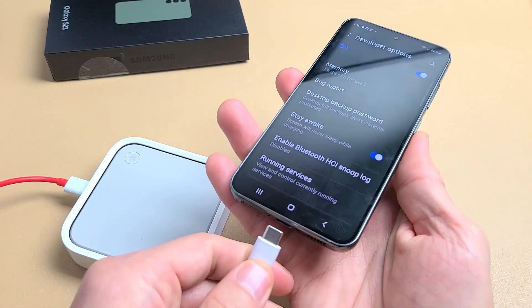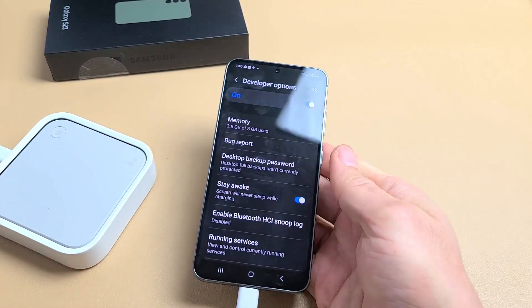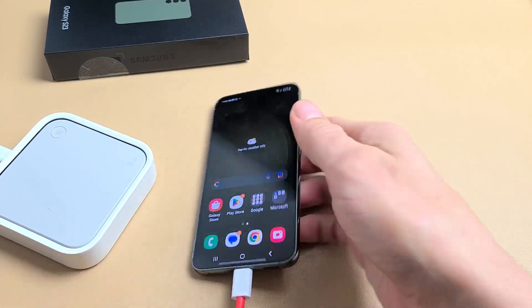Of course, you can also charge it via cable and the phone's never going to sleep or lock as well. Pretty simple. Good luck.